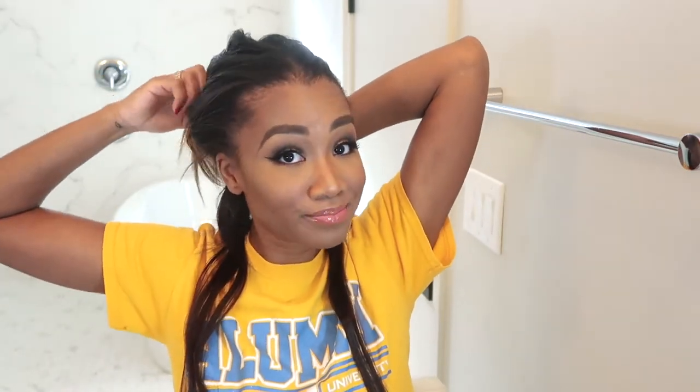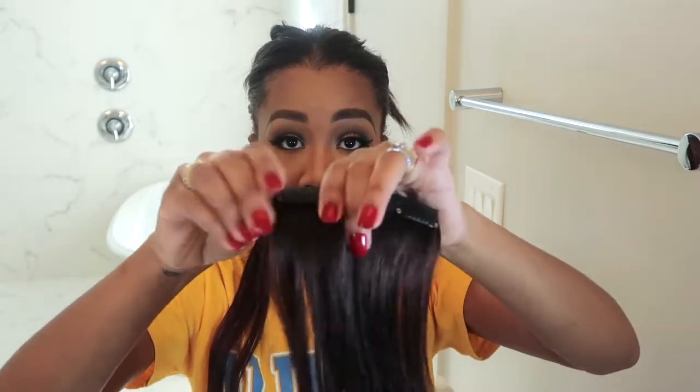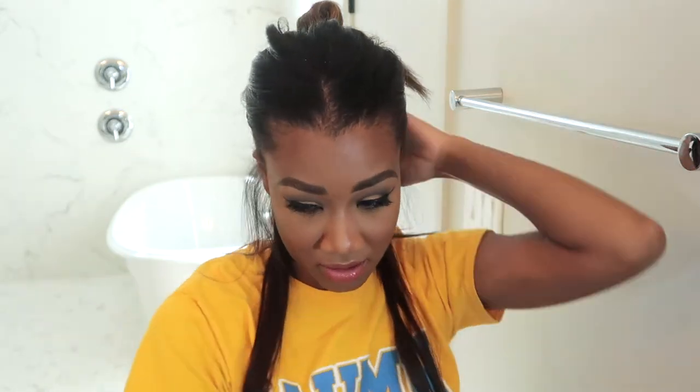I'm going to clip these in and fast forward through a lot of the clipping because it's redundant — you just section and clip. I use tons of clip-ins, so I don't make really big sections, just enough hair to back comb and clip them in. A lot of this is done blind; you just kind of feel it turn into a little rat's nest back there and then clip them in.